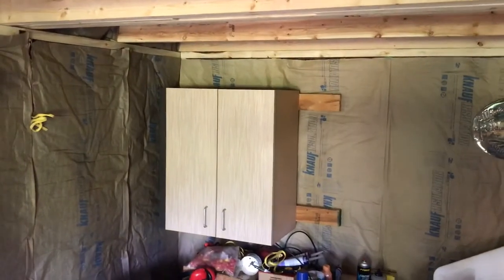This is where we've been doing most of the work. I was given that cabinet — I just needed a place to put some things, so we temporarily hung it on the wall. We have all of our insulation in, got the ends done.